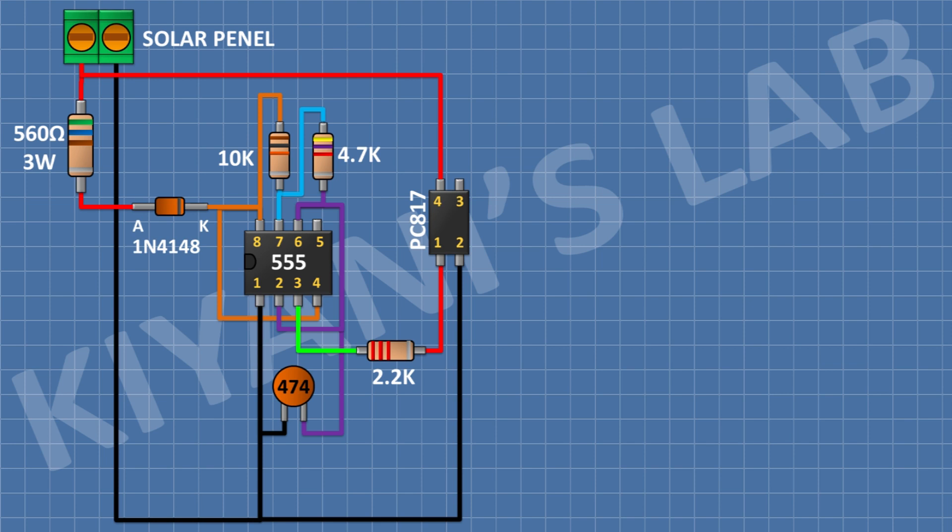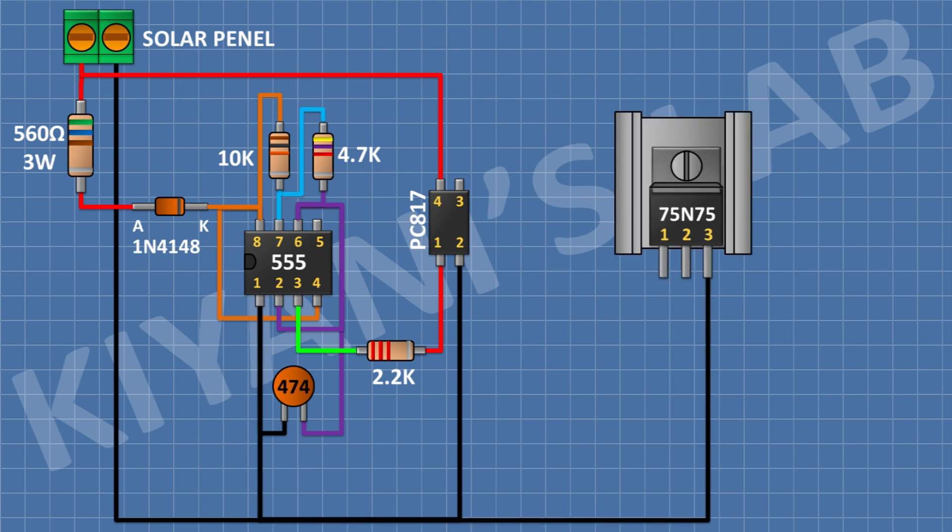After that I'm gonna connect a 7575 MOSFET and connect its pin number 3 to ground. You can use an IRF Z44 MOSFET as well. After that I'm gonna connect a 10k resistor and connect its 1 pin to pin number 1 of the MOSFET and its other pin to ground. After that I'm gonna connect another 10k resistor and connect its 1 pin to pin number 1 of the MOSFET and its other pin to pin number 3 of the optocoupler.